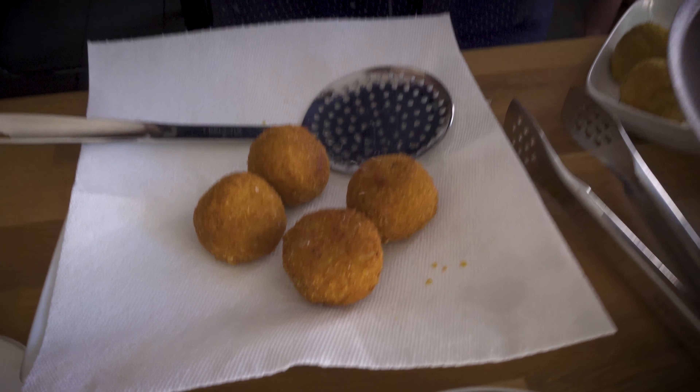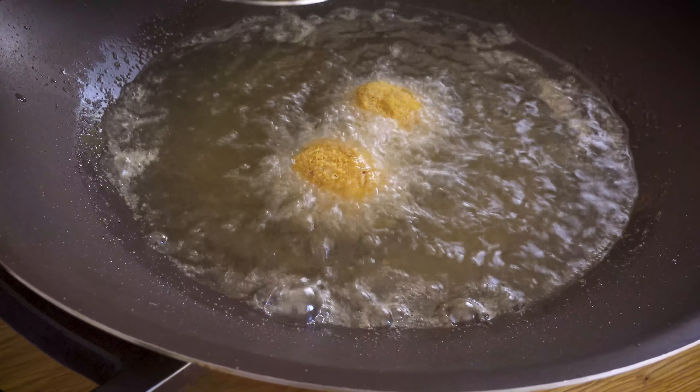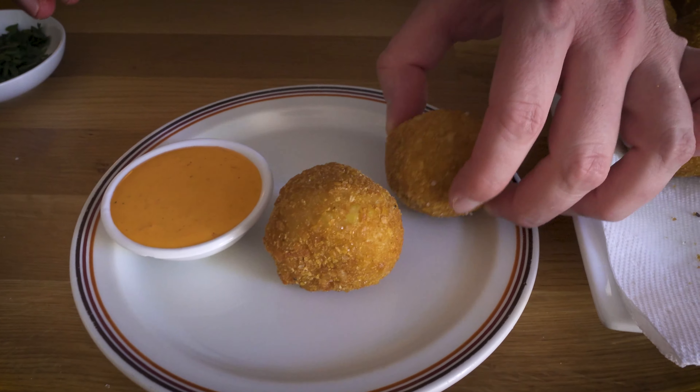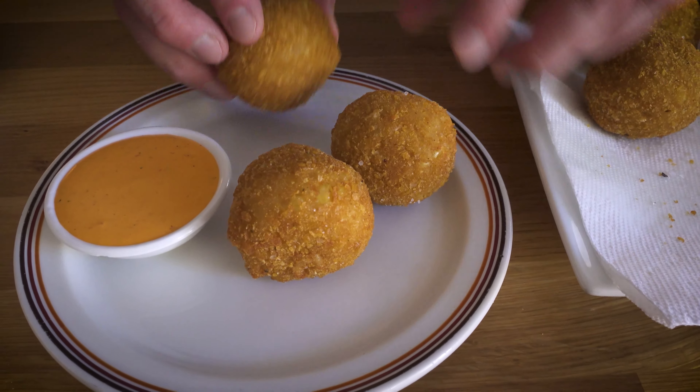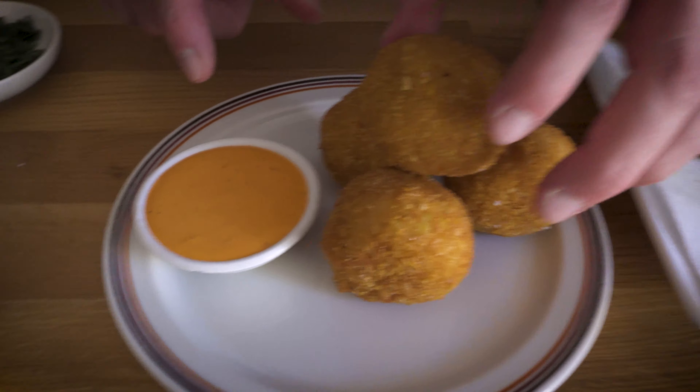When they get beautifully golden orange-brown, go ahead and remove them. I'm placing them on a paper towel-lined plate, and as soon as they hit the paper towel I'm just going to hit them with a little bit of salt - watching shows like Top Chef, I hear this keeps things crispy. Beautiful arancini. I'm going to fry up a couple more of these and then we're going to plate these up and give them a taste, because I'm hungry and these look and smell incredible.